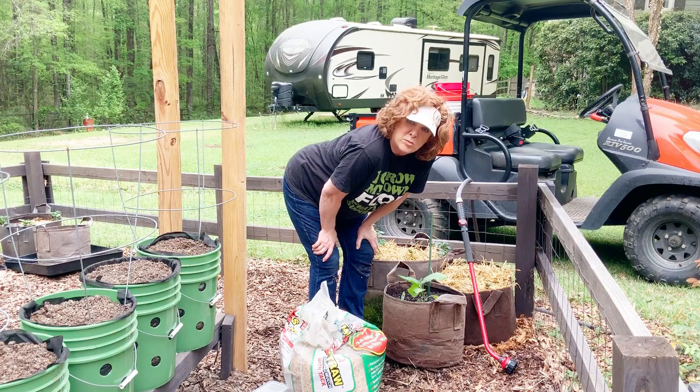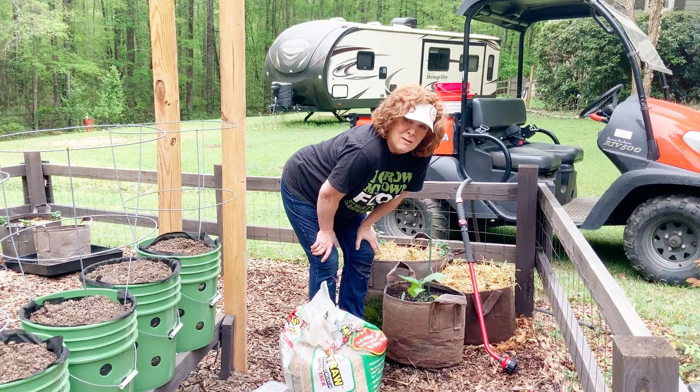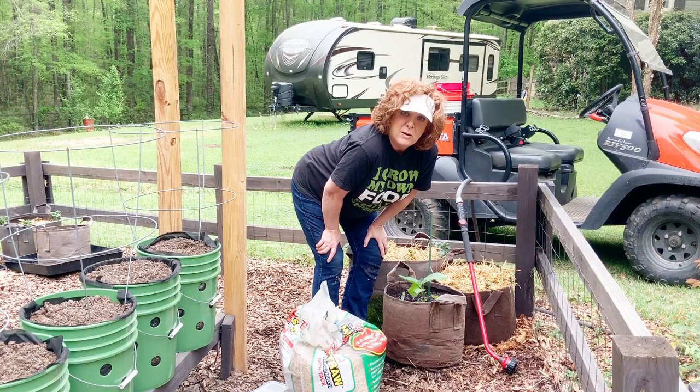I haven't made compost tea yet, but I will be doing that later on in the week. We're supposed to get a 70% chance of storms tomorrow, so I'll wait and see what the weather's going to do — probably I'll make the tea in about a week. And the reason being is that around that time, a week to ten days, is when I'll be coming back and adding a ring of fertilizer to all the plants I've already planted.